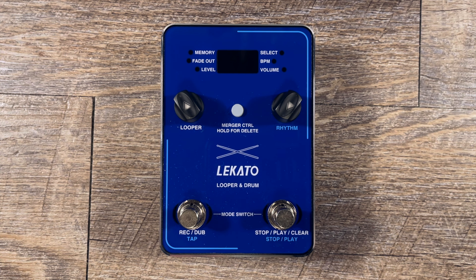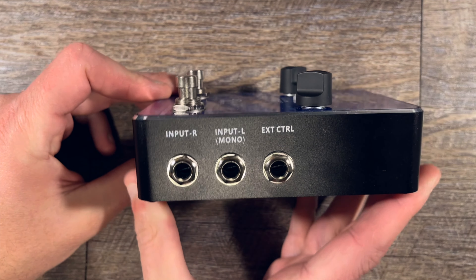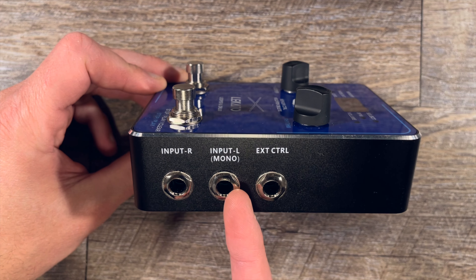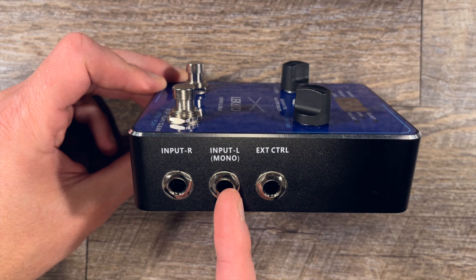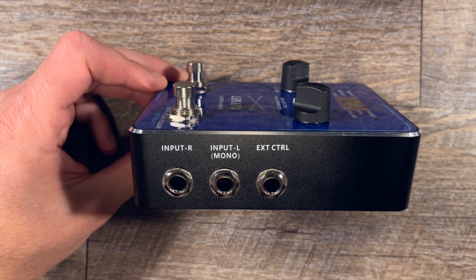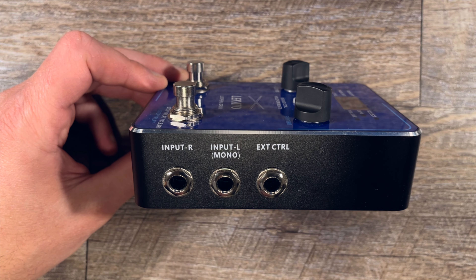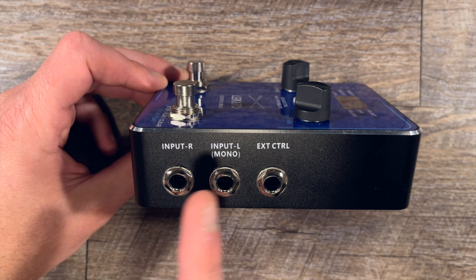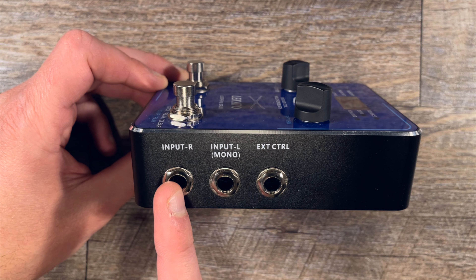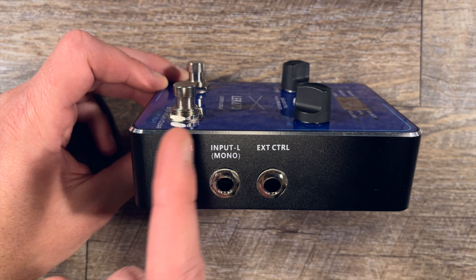Let's get into the pedal and its features. We'll just go around the outside here for starters. On the right side, you have input right, input left, and external controller. So if you only have one input, you would obviously go into input left to be mono. If you do have some spatial stereo delays or reverbs and you want to use that stereo, then you would use both of these. It was just mono in the demonstration, but that is a nice feature to have, and it correlates to the outputs.